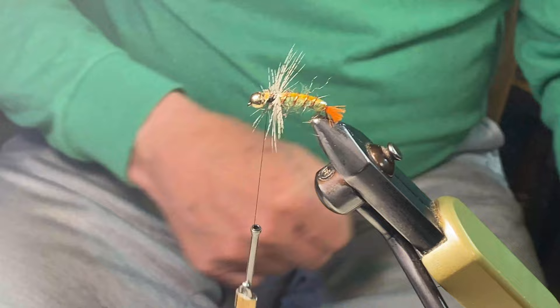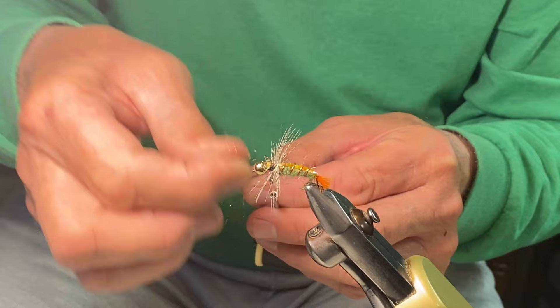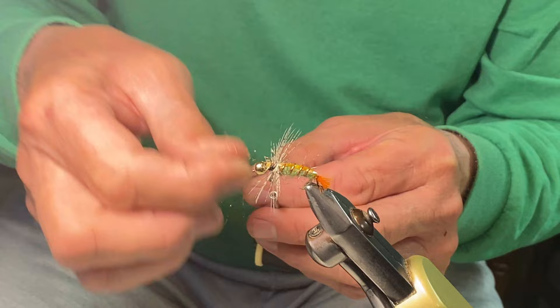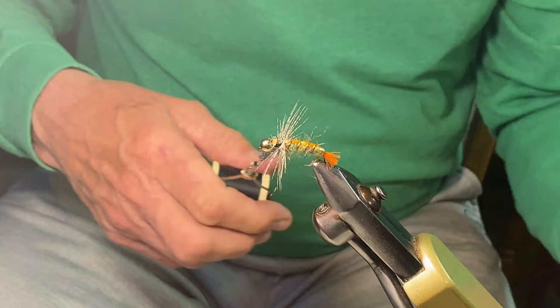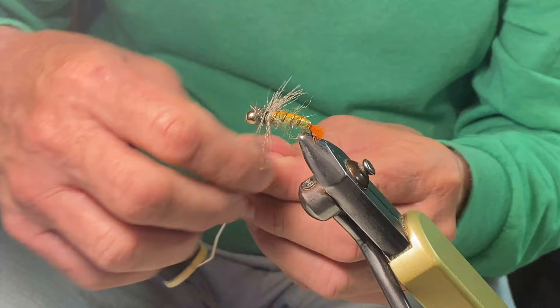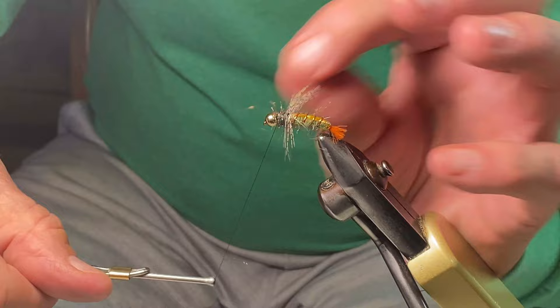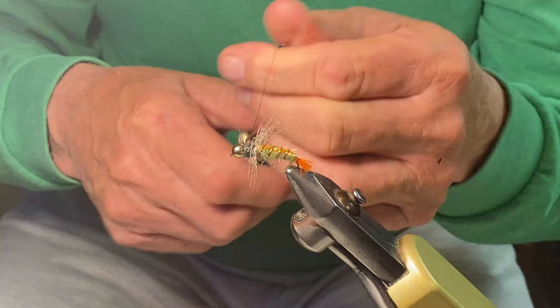Now we're going to take this ice dub. Caddisflies have a bigger head, so we want to tie a slightly bigger head on this fly. Although this represents a caddis, it's certainly going to be an attractive pattern regardless — this is going to produce some fish. Get that hackle back out of the way. That's all we need right there, just pull that off. I don't like nymphs that are really hard-bodied; I think the fuzziness is all an added effect, and that's all good. Now we're going to whip finish that fly.